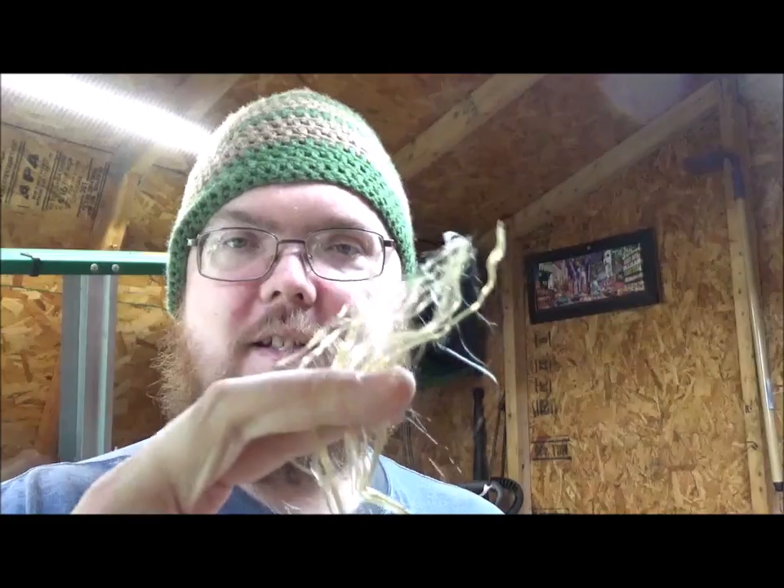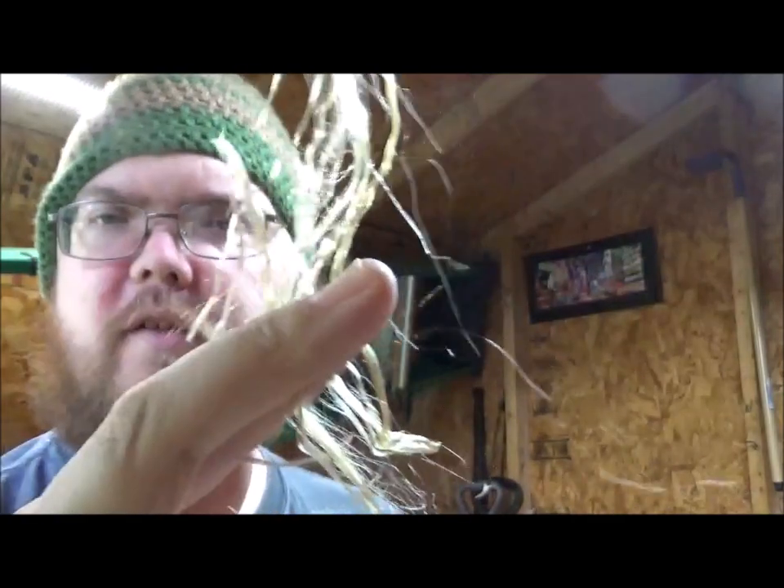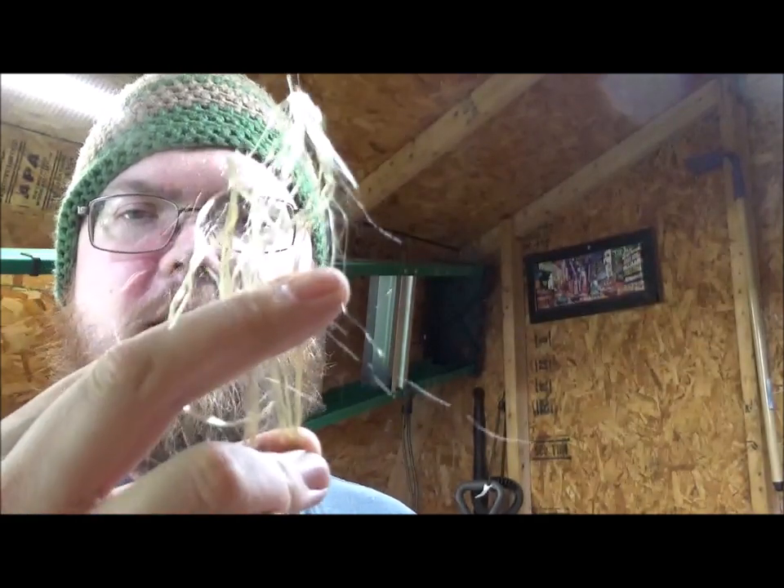Now, as opposed to normal paracord where you have the seven strands inside that you can use to make fishing line or something like that, this has nylon-type hair-looking stuff. I really can't describe it other than synthetic hair would be a good description of it. It is very, very strong. You definitely can't break that down to make fishing line unless you want to braid it and you have a whole lot more time on your hands than I would.